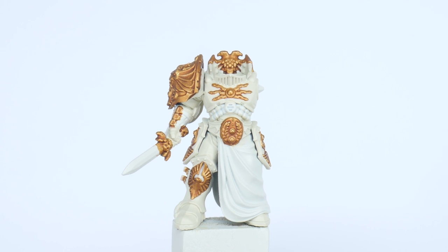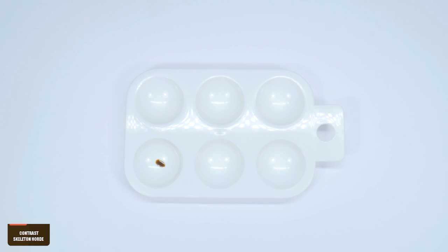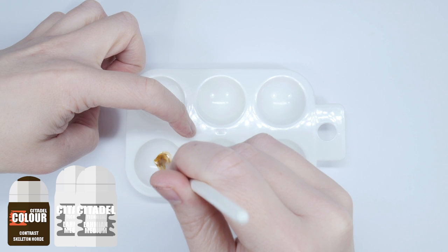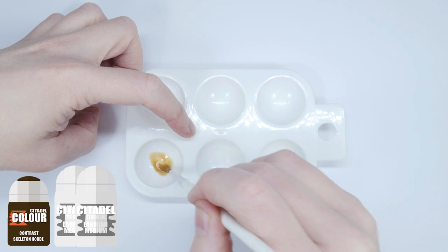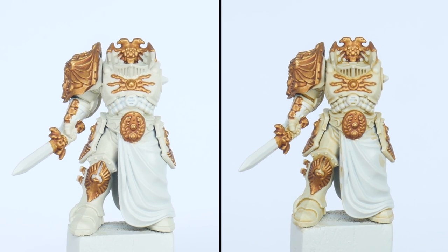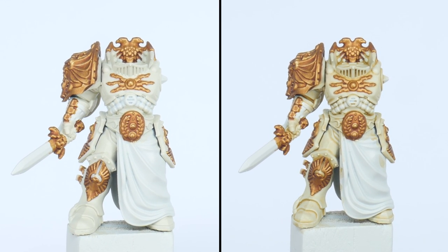The armour is going to need some definition, but I also want to help stop it looking so flat and make it look more interesting. Let's create a wash mixing some Skeleton Horde Contrast with twice the amount of Lahmian Medium. The Lahmian Medium dilutes the contrast so it's more translucent, creating a kind of glaze wash. Apply this over the areas you've painted the Screaming Skull, and once this has dried you'll see it's added some subtle tones in places without affecting the brightness of the Screaming Skull.